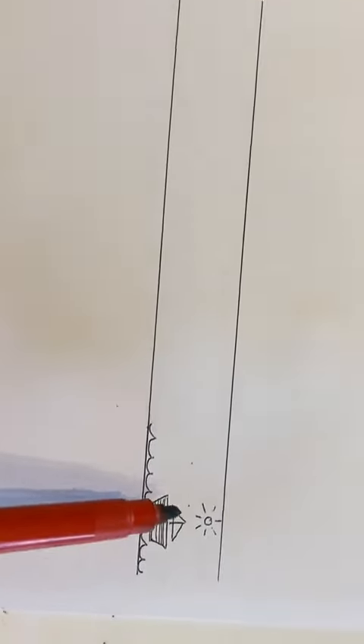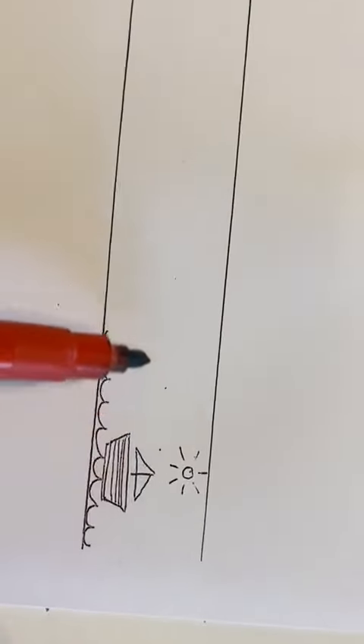Now let's draw on the line. We're going to start at the top of the boat, level with the top of the boat.